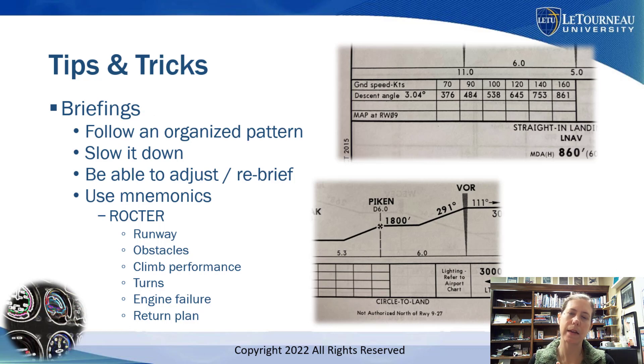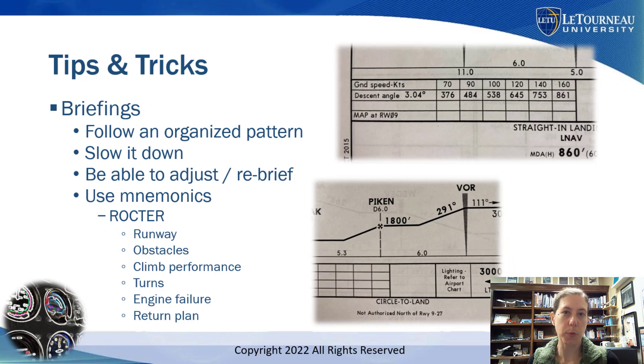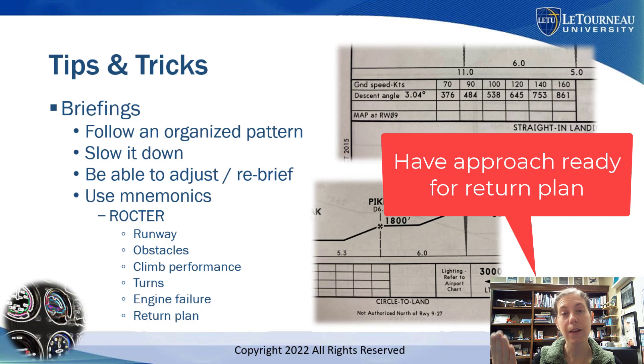What is my plan for coming back to this airport if we have some sort of urgent condition? Will the weather even allow me to return? Under part 91 — see my other video about part 91 takeoff minimums — it's possible to take off under IFR and not be able to return to the airport you're leaving from. What airport should I go to? I want to have the approach plate handy for either coming back or going somewhere else if I can't return to where I left from.